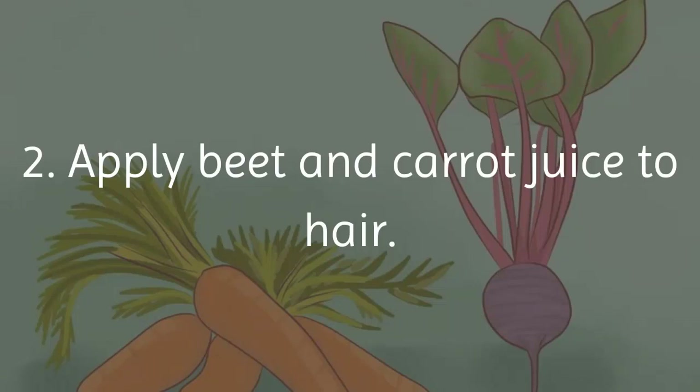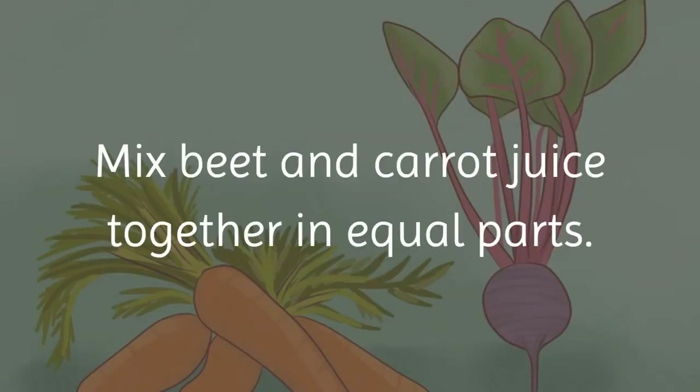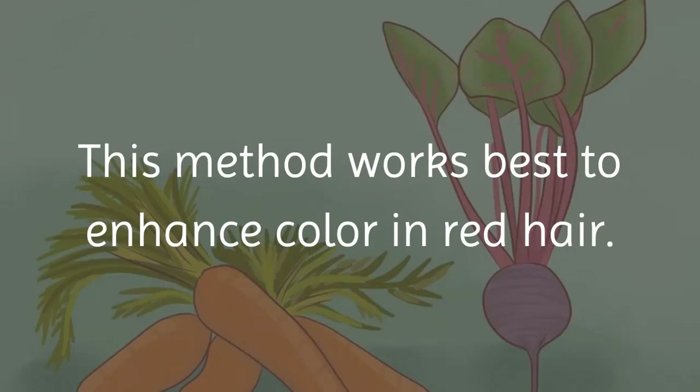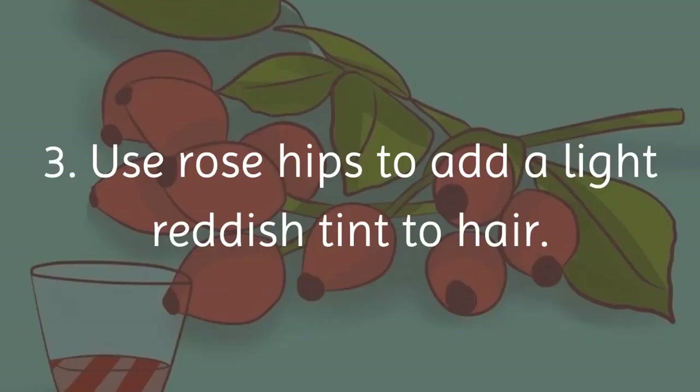Method 2 — apply beet and carrot juice to hair. This method is simple but may require multiple applications for enhanced results. Mix beet and carrot juice together in equal parts and apply the mixture through the hair, working it through thoroughly. Leave the mixture on for at least 60 minutes before rinsing. This method works best to enhance color in red hair and blondes, and results tend to turn out a bright strawberry blonde.